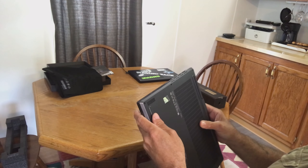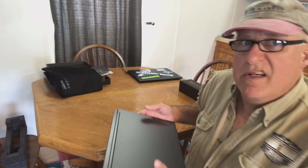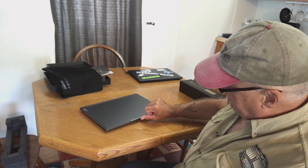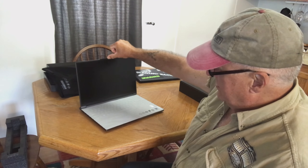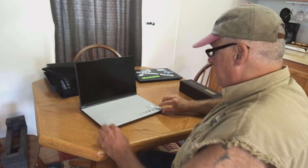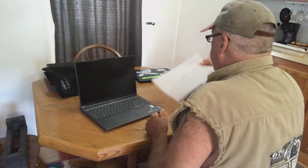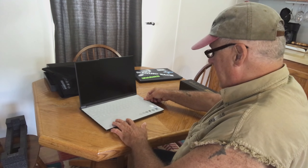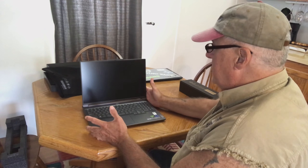It feels like it's metal — really heavy-duty metal. I saw people opening it without holding it down; they just grab this part and lift. Nice — so the whole thing doesn't flip. There's a nice little protective pad. I wonder if I'm supposed to put that in there every time I close my laptop. It's a beautiful laptop.